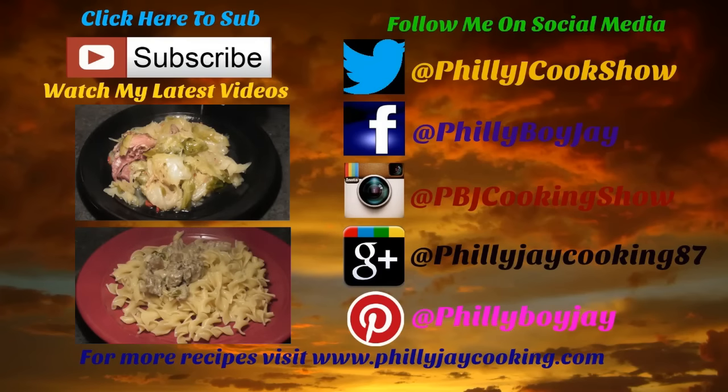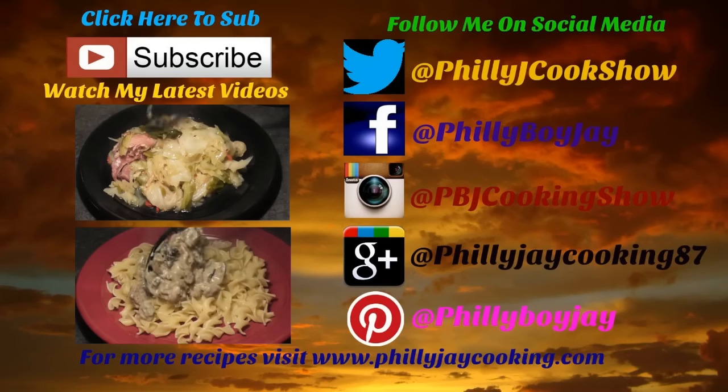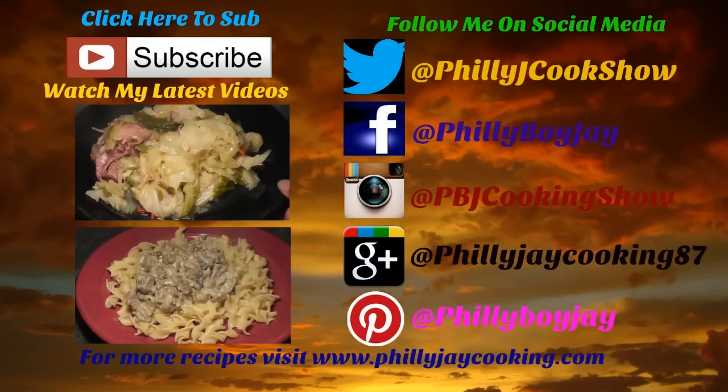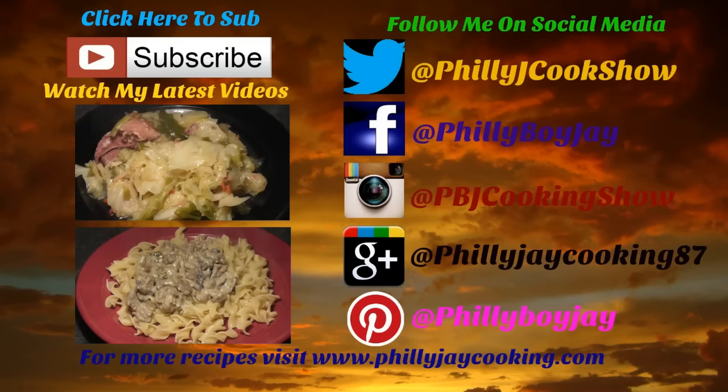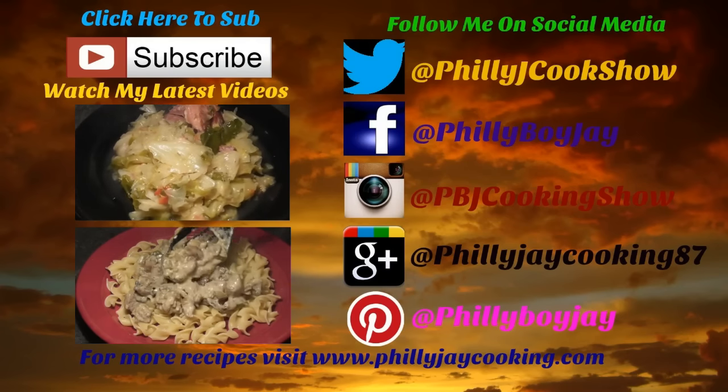Hey guys, it's PBJ. For more of my delicious and easy-to-make recipes, visit my website at phillyjcooking.com. Don't forget to hit that subscribe button to stay updated on all my latest videos, and come join me on social media — I'm on Facebook, Twitter, and Instagram.